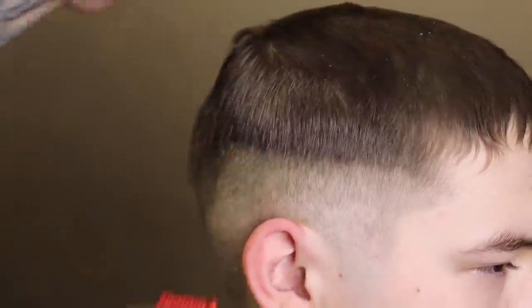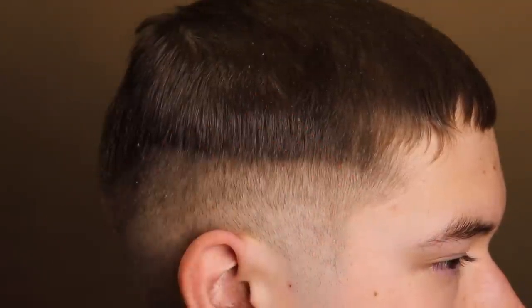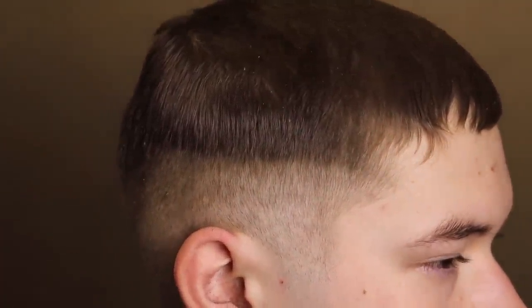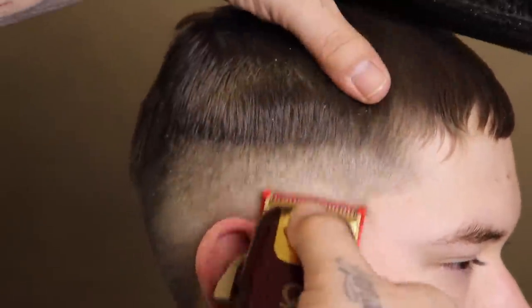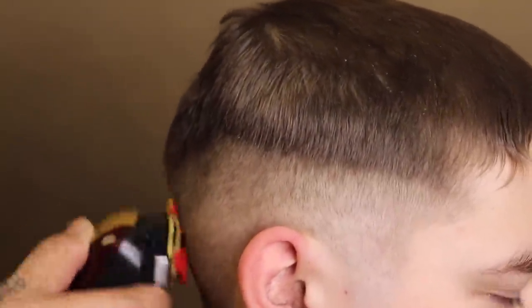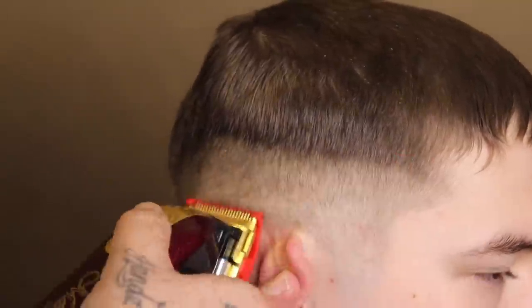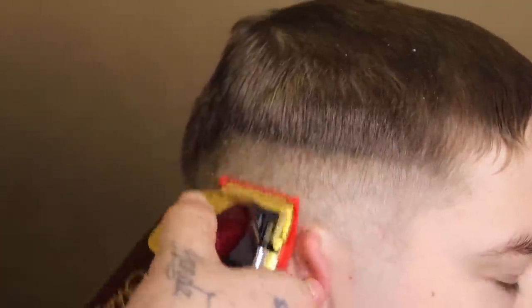Typically the one guard leaves some weight behind, so I'm going to come back and clean that up. I'm coming in with my Elevate Pro 0.5 — the half guard — with the lever open, right where I'm noticing that weight. I'm going to begin to attack that weight right above where it is. I'll use the fade process, closing my lever as needed, fading down and continuing to close my lever until that guide is completely blended out.